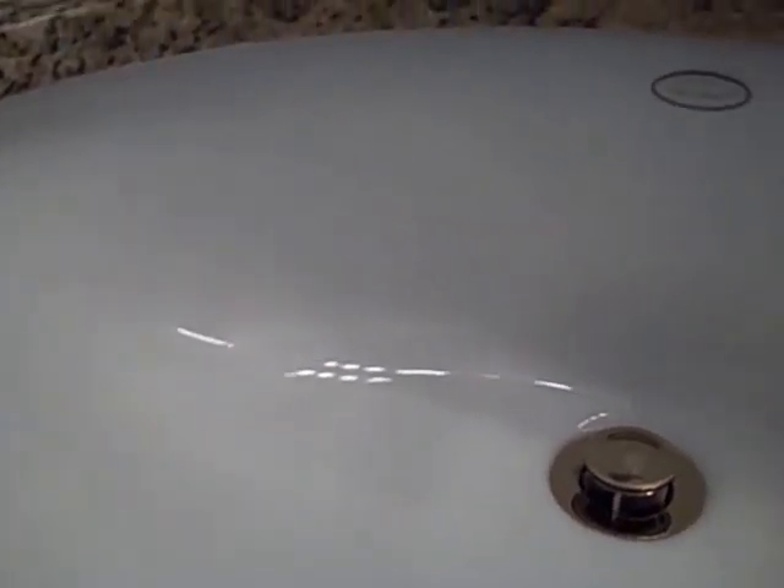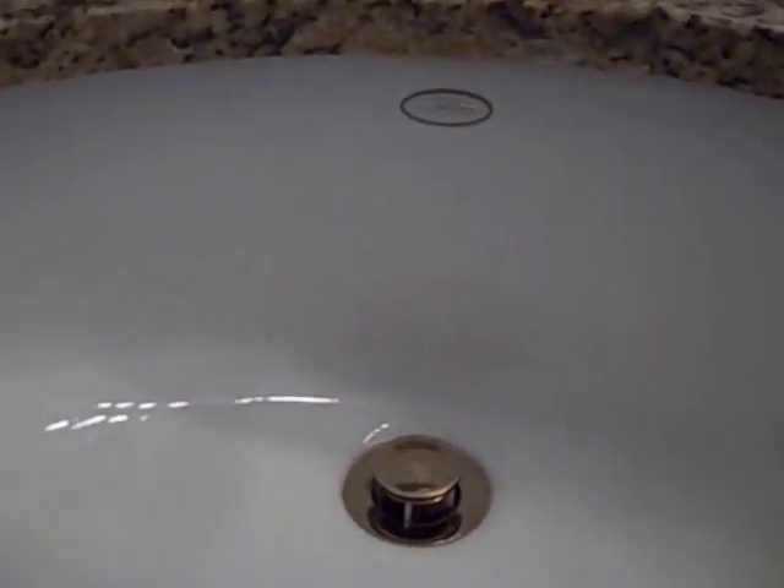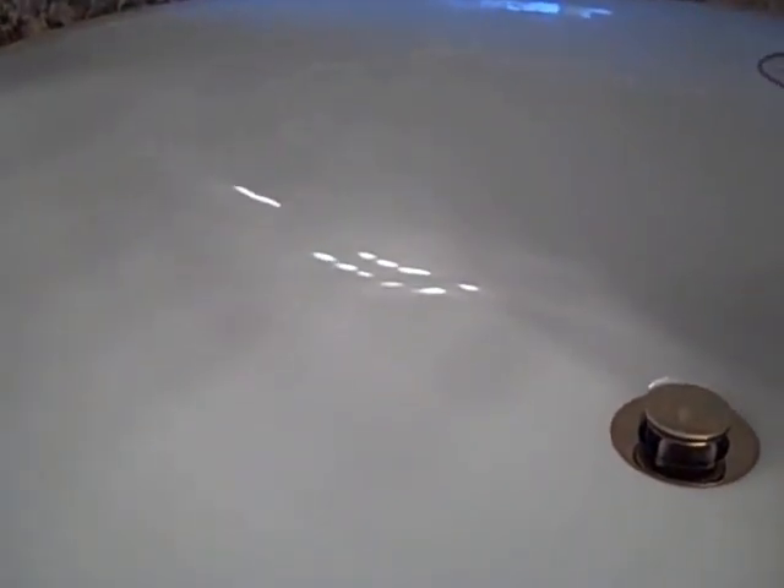This is the sink after cleaning it with Soft Scrub. I haven't dried it yet. I'll be using a paper towel to dry it and then cleaning it with Clean and Shine, which will make it more repellent again, using a microfiber towel. This is after using Clean and Shine and a microfiber towel on the sink.